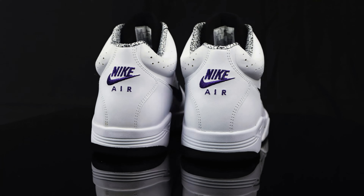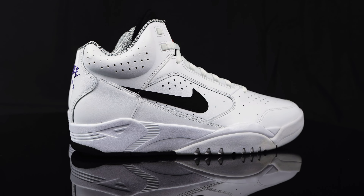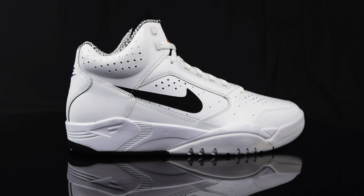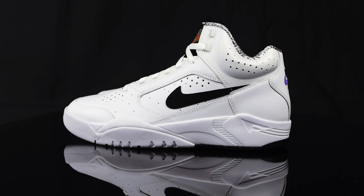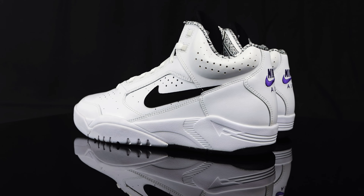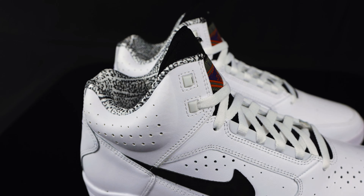We were pretty tardy to the party on these Air Flight Lites. Like I mentioned, they did release in 2022, but we just picked these up now in 2023 from Hibbett. They were on sale for a smooth $54 — retail price was $120 — and that's more than half off, saving yourself about 80 bucks after tax and fees. So if you're interested in picking these up, make sure you do your due diligence and try to find them at a great price.